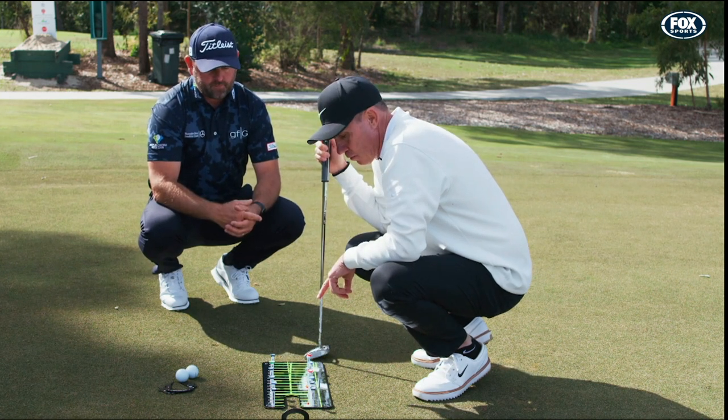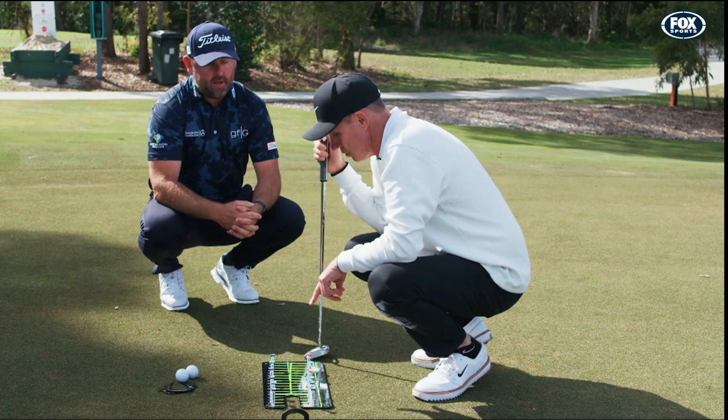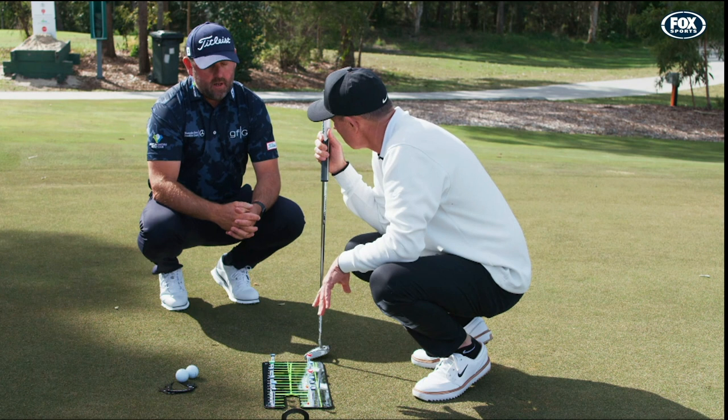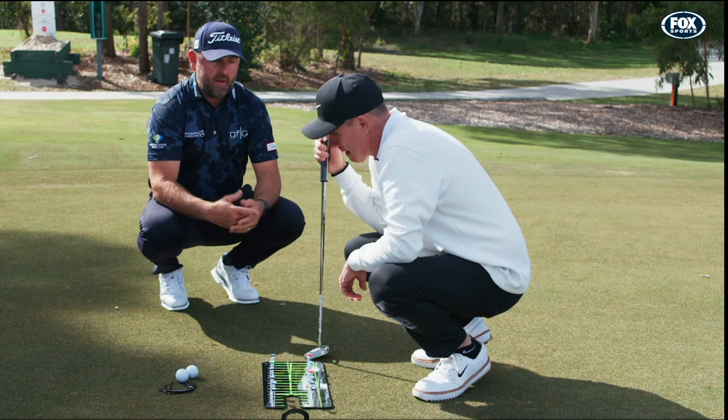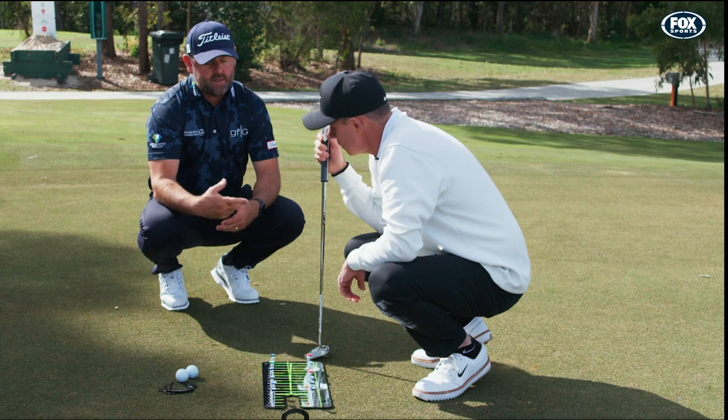I've seen Cam Smith warm up with these — seen him on the putting green before he goes out and plays a tour event. What's he doing? Is he trying to improve his stroke? Basically, Cam and most of the guys I teach will use this every round before they start. They're just checking in.